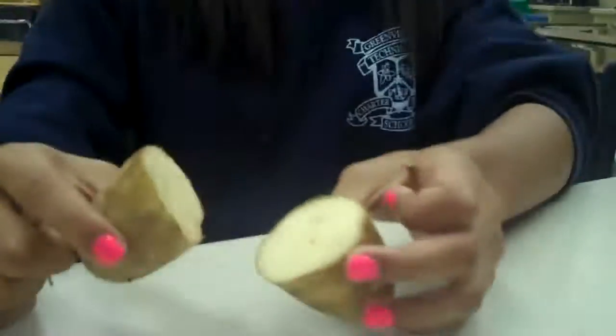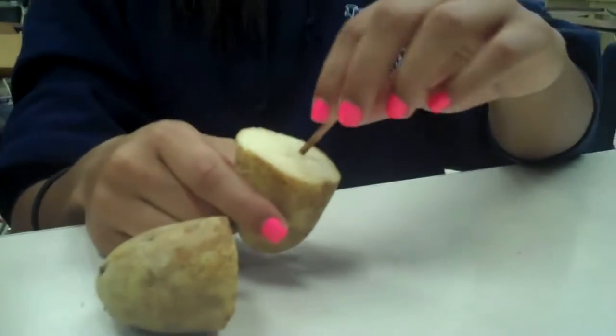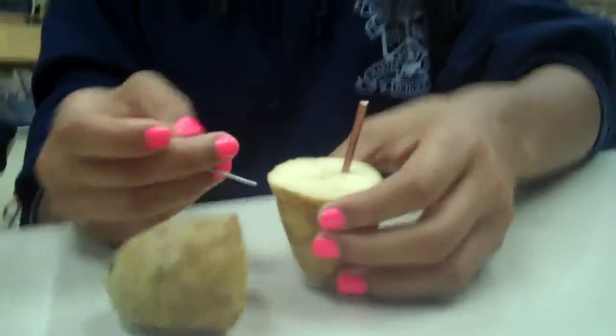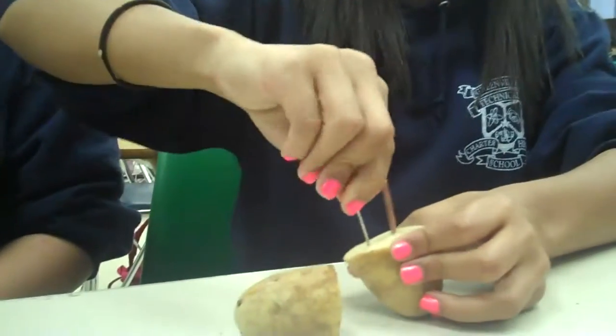You're going to put the piece of copper into one side of the potato, and then the piece of zinc into the opposite side. Make sure they don't touch.